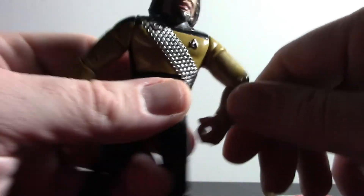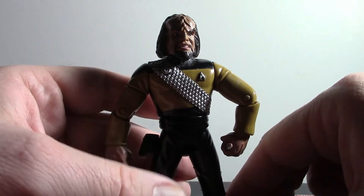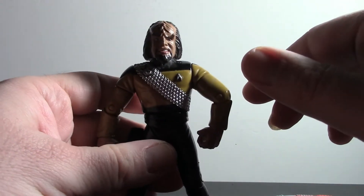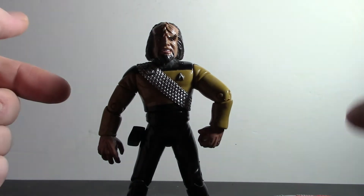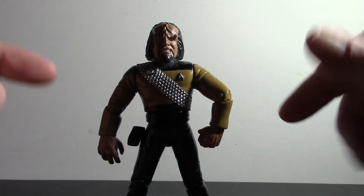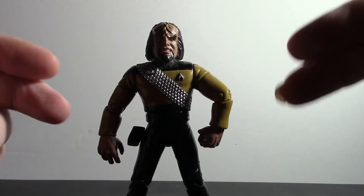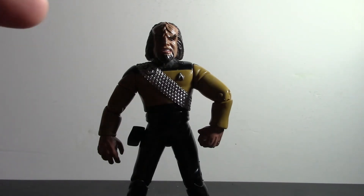You can't really see his Lieutenant bars because his big head hides those. Other than that, this Worf is an essential figure for your Star Trek: The Next Generation collection, and I highly recommend him. I say all that so that Klingon guy doesn't blow up my planet — or, yeah, my house.